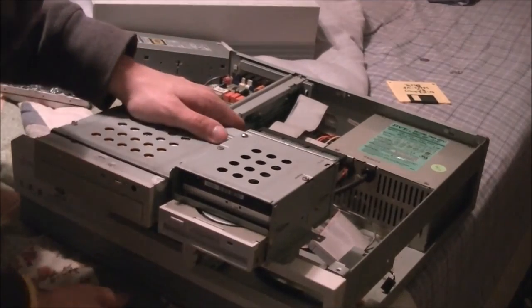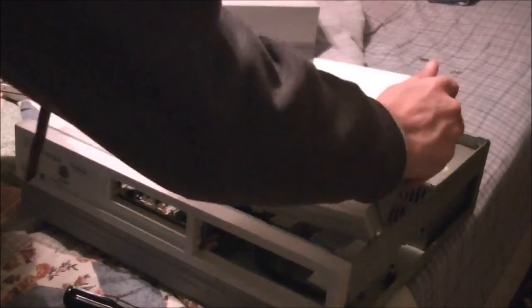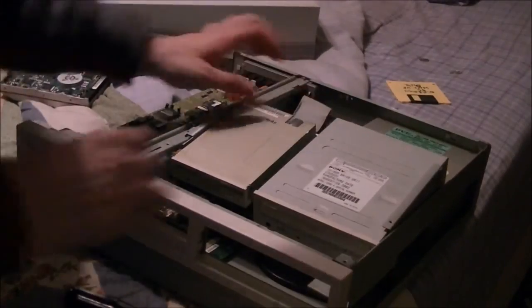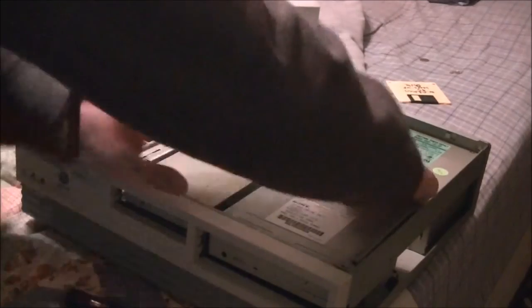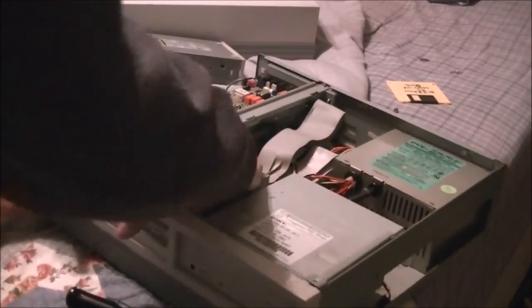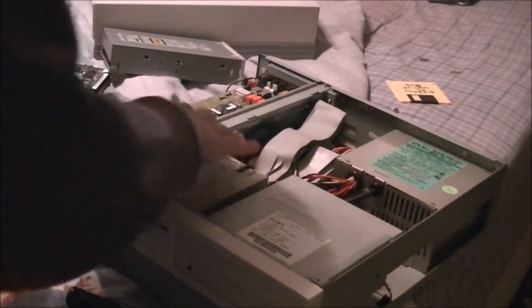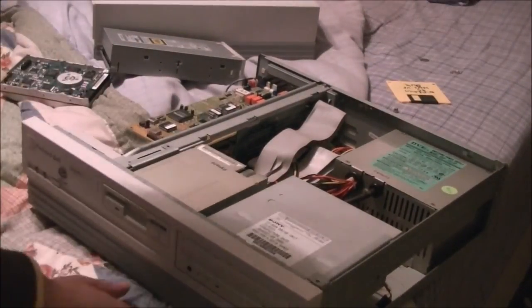The drives are comfortably in place. We'll go ahead and put the tray back where it belongs — make sure everything lines up perfectly or else you'll have problems. That would do it. Now let's put the screws back in.